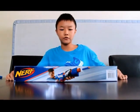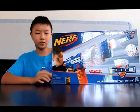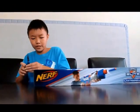Hey guys, today I'm going to be doing the Nerf Alpha Trooper Elite review. I know I haven't made a Nerf video in a long time, but I kind of ran out of guns to do.